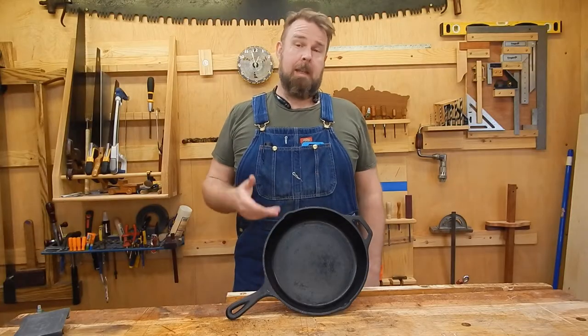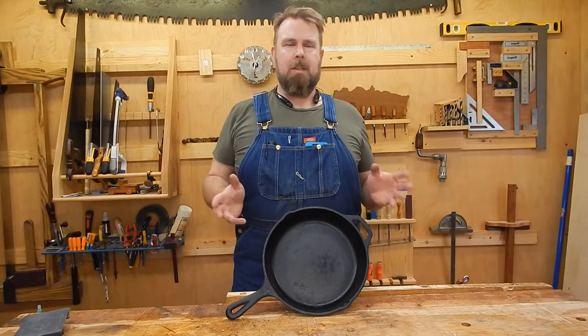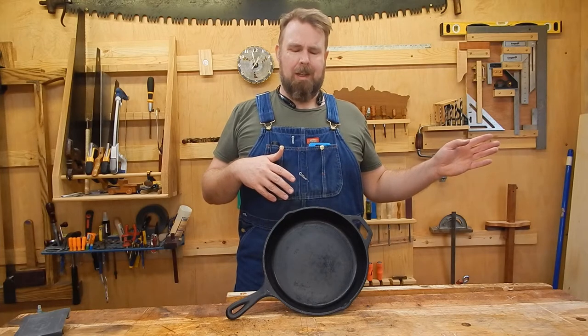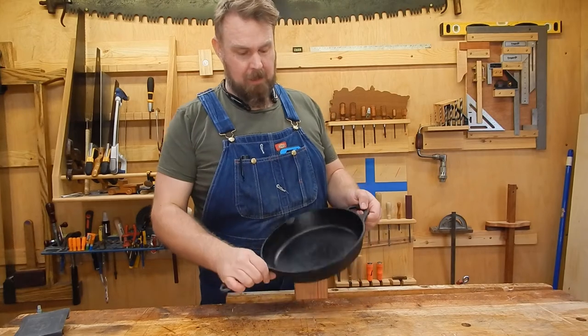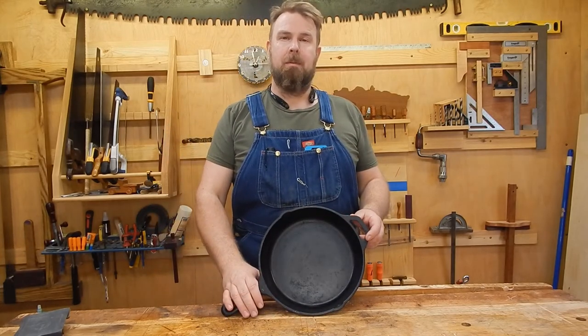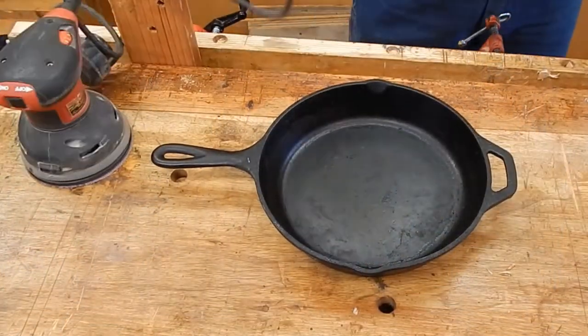Welcome back to the woodshed, folks. Today I've got another experiment for you. When I was looking through the comments of somebody else's video, somebody started mentioning polishing cast iron. I've never heard of that, but I thought we could give it a try and see what happens. So here goes — it's going to be a bit noisy.